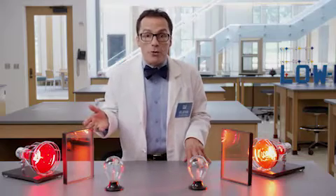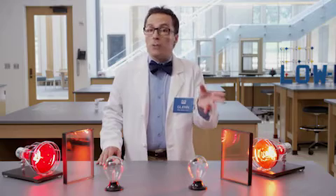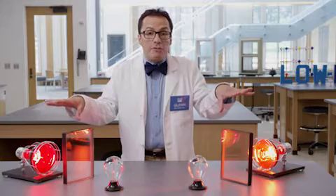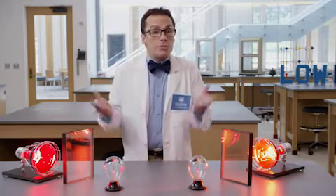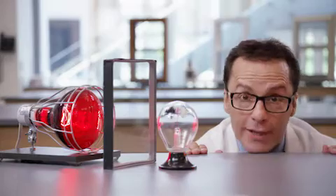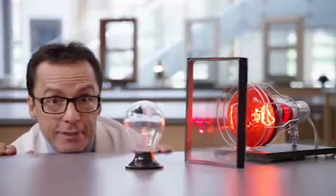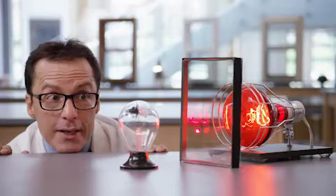On the left is window glass with a passive low E coating. On the right is window glass with a solar control low E coating. Behind each of these pieces of glass are heat lamps that will serve as our energy source — the sun. As you can see, the more energy that is transmitted through the passive low E coated glass, the faster the vanes move. But look at the solar control side — the vanes move much slower, indicating less energy is passing through.